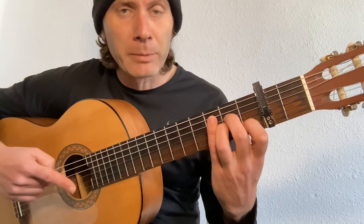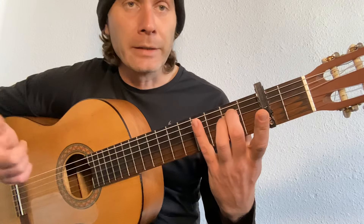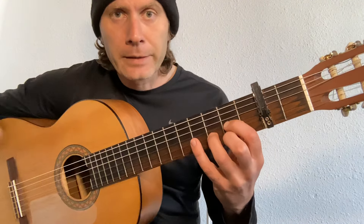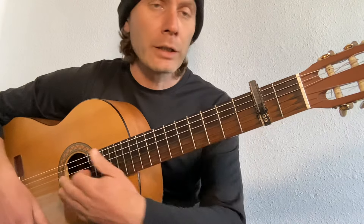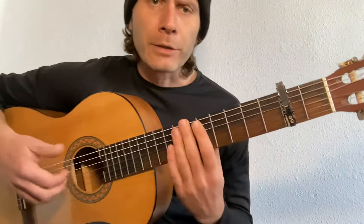So even though I'm playing a C shape, it's actually a D. The A minor shape is actually a B minor. The E minor shape is the F sharp minor and the D is the E major. But we'll just call them C, A minor, E minor and D for ease of use.